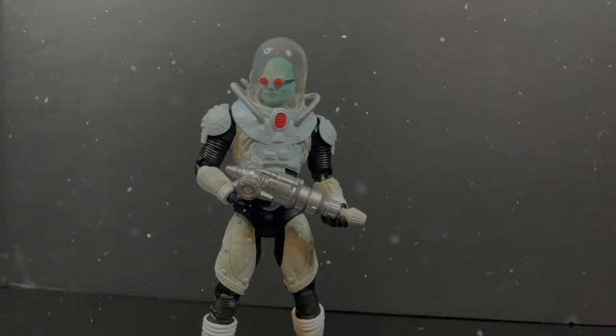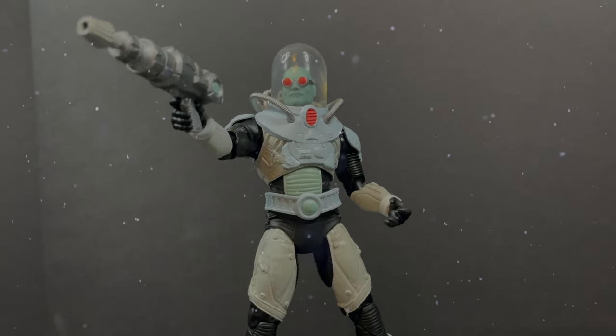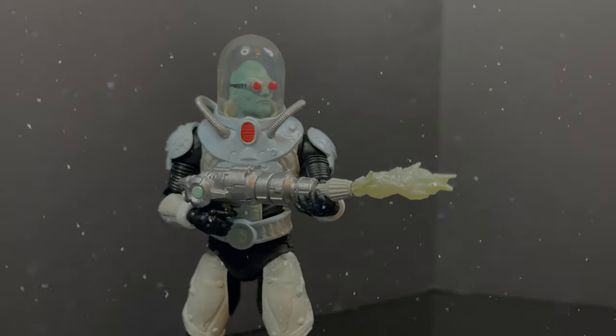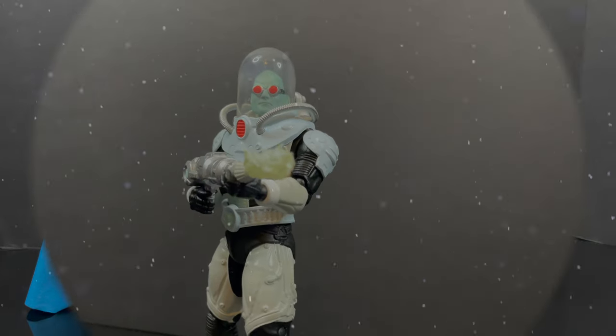The only thing that would be missing is some big, huge icy particle effects — that would have been awesome. But I'm very happy with the way this came out. Because of the ice being removable, because of the dome being removable, because of the articulation and the way he can hold the gun in many different ways — that's Mr. Freeze right there. Totally works for me.